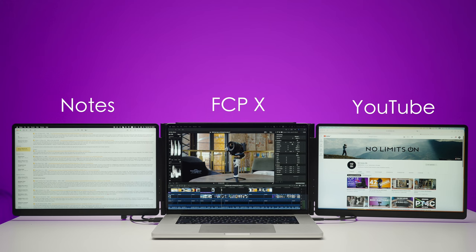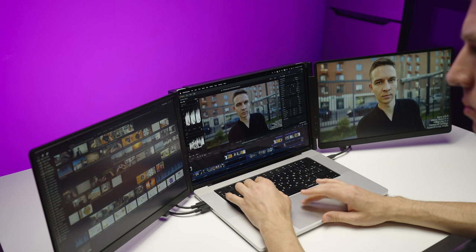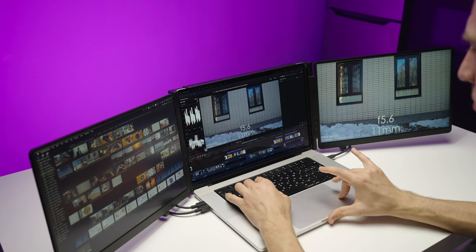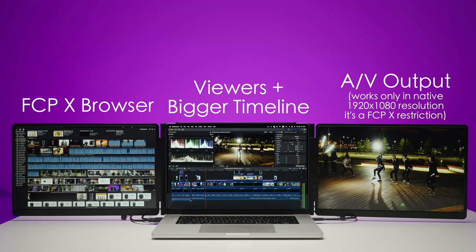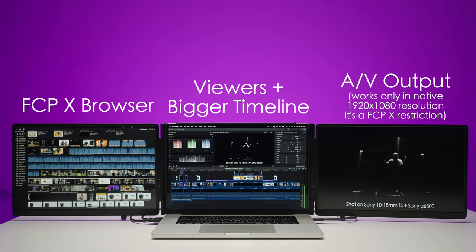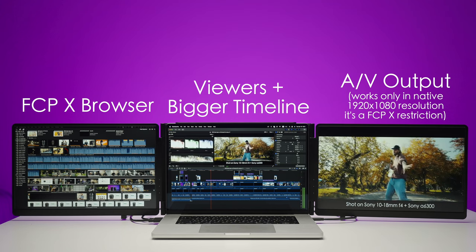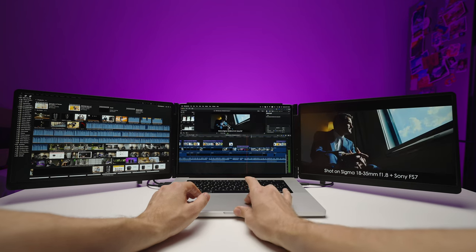You can also use this setup as a huge widescreen gaming monitor, though I'm not personally into gaming on computers. The setup is easy to adjust and pretty sturdy — it's not flopping around. Another workflow: notes on the left, Final Cut Pro in the middle, and YouTube on the right. What I love most is using Final Cut Pro in full expanded mode — browser on the left, timeline in the middle, and audio/video output on the right, making the timeline larger to see more footage.